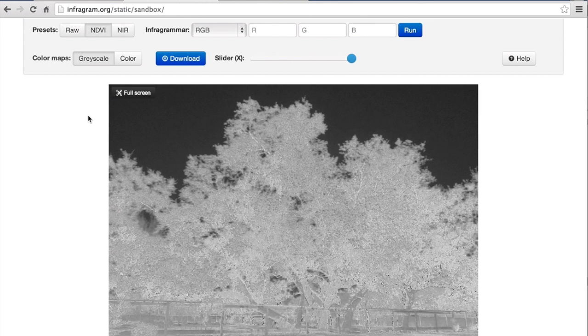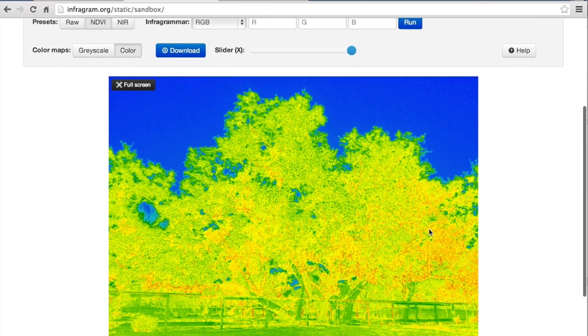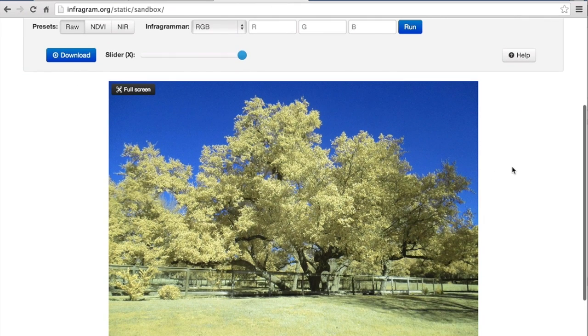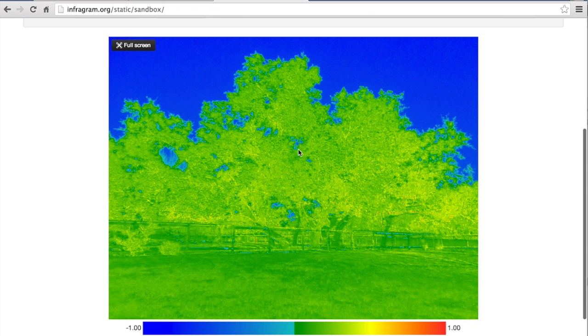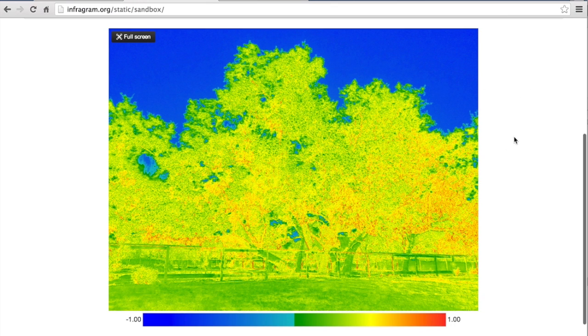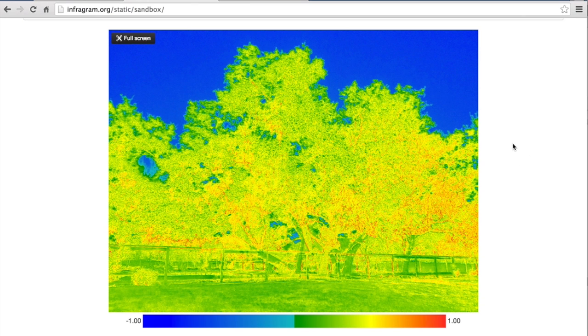Now let's take a look at the NDVI settings for each of these photos. I'll click this - what's cool is the values change in real time. That's the grayscale view. Let's look at the color view - you can see there's some nice greens, yellows, and reds. From what I can tell, that looks fairly accurate. And let's do the same with the photo we white balanced in the sunlight. You can see there's some greens, yellows, and a little bit of red, but this looks a lot more vibrant.